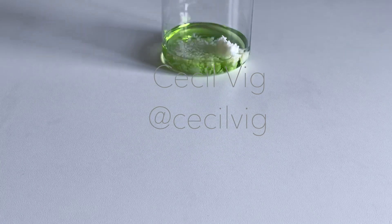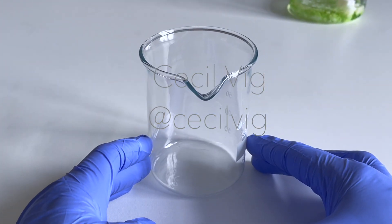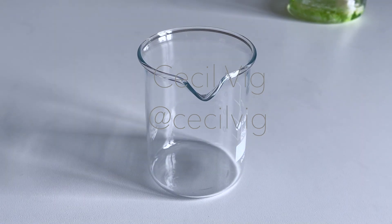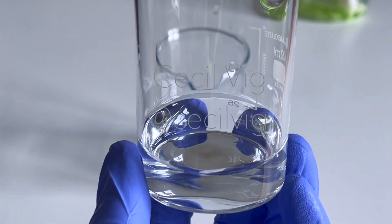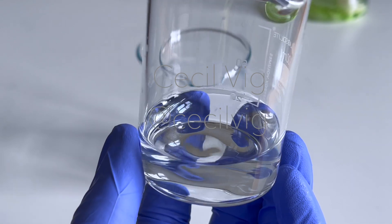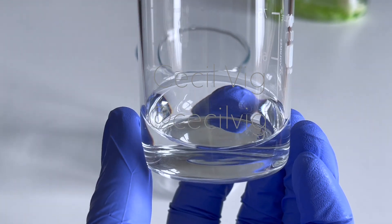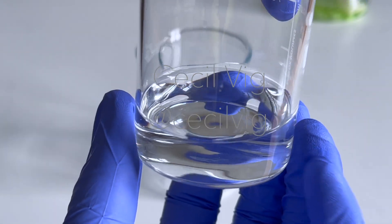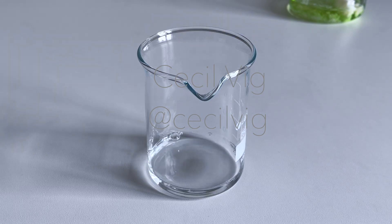I keep the beaker aside and prepare the water phase. For the water phase, we also need a glass beaker or a heat-resistant container. I pour the distilled water into the beaker. If you look at the measurements of my ingredients used in this recipe, you will have noticed that the oil phase is very high. This is because water in oil emulsions usually require more oil than water. So when formulating water in oil emulsions, it is advisable to choose oils that feel light on the skin.